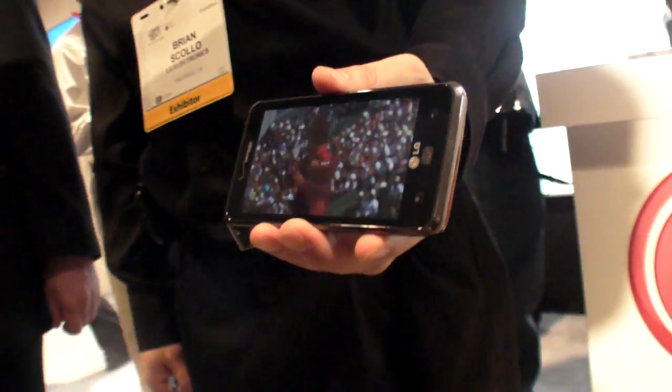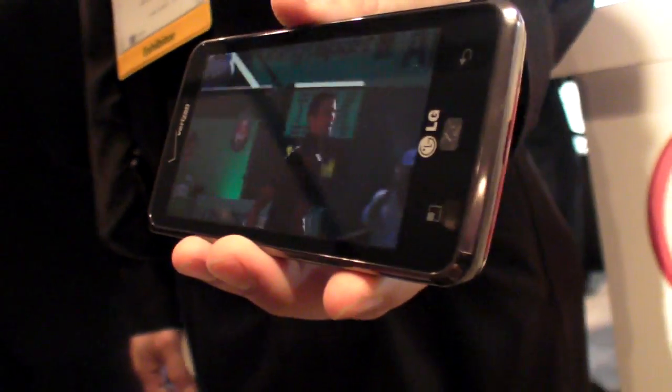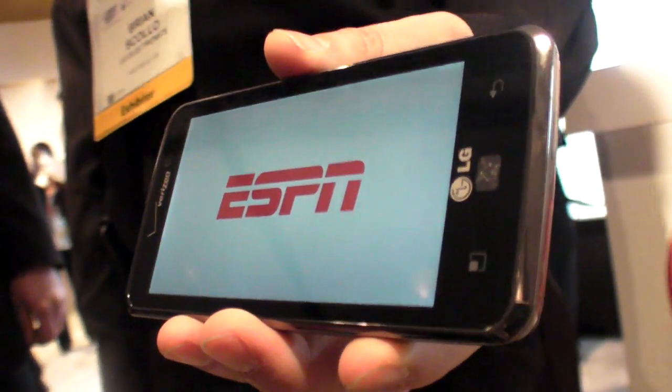Is that the Qualcomm 8660? I believe it is — the dual-core 1.5 gigahertz Scorpion Snapdragon.